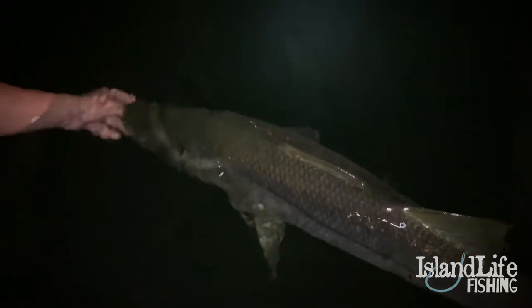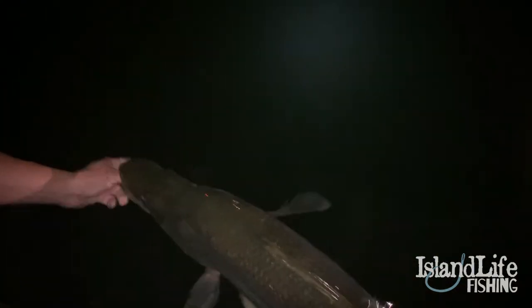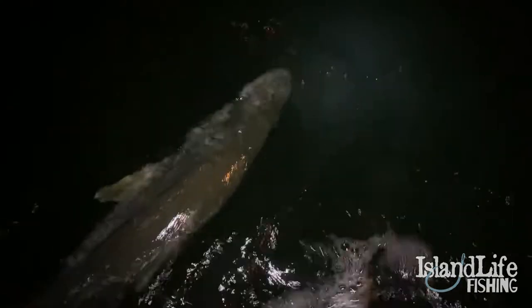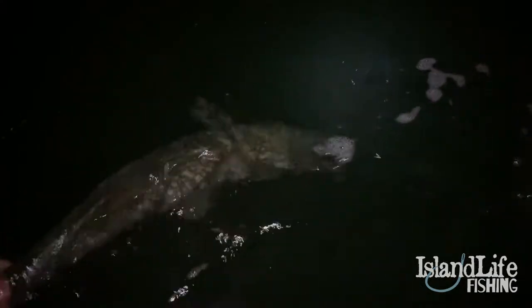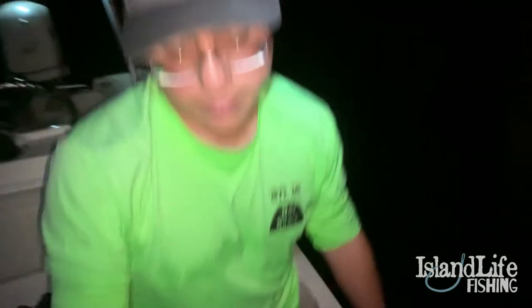Shout out to Bite Me Bass. If you're going to release a fish, make sure you take your time and revive them well, then you can release her healthy and she'll survive. Look at all those pilchards under this big snook — there she goes! Monster. That's a good start to the night.